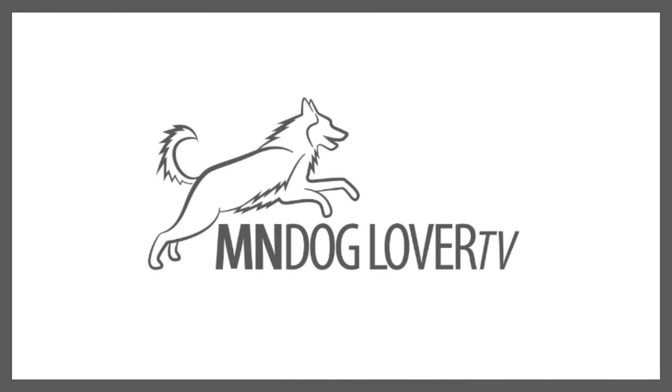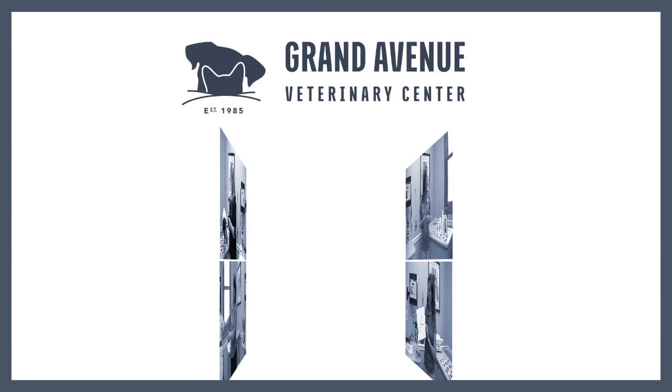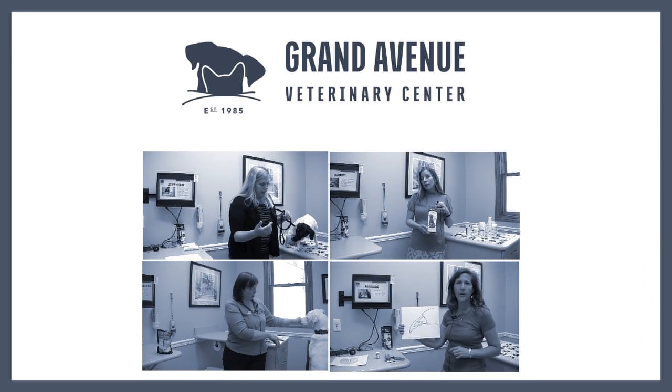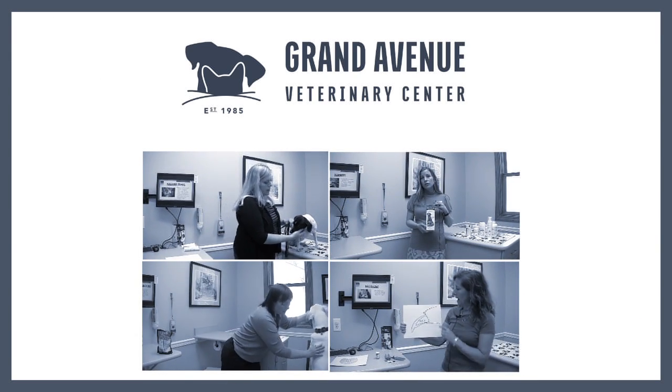Hi everybody, I'm Lori from Minnesota Dog Lover TV. Today we're at Grand Avenue Veterinary Center in St. Paul, and Dr. Heather Stather is going to show us how to clean our dog's ears.